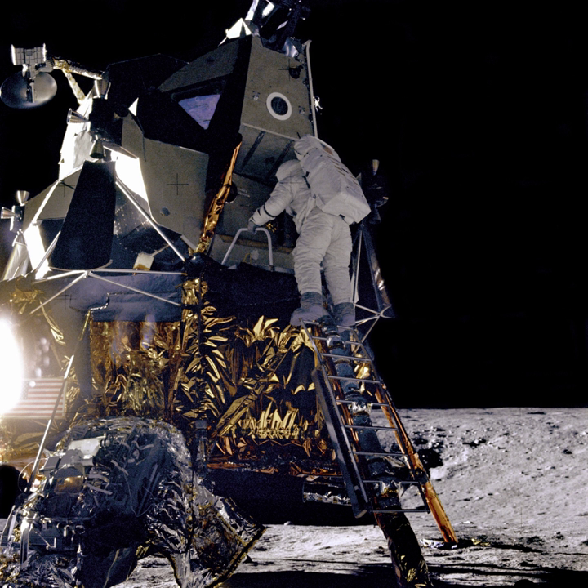The 13 CubeSats flying in Exploration Mission 1 include: Lunar Flashlight, which will map exposed water ice on the Moon; Near Earth Asteroid Scout by NASA, a solar sail spacecraft that will encounter a near-Earth asteroid; BioSentinel, an astrobiology mission; SkyFire by Lockheed Martin; Lunar IceCube by Morehead State University; CubeSat for Solar Particles; Lunar Polar Hydrogen Mapper; LunaH-Map designed by Arizona State University; EQUULEUS submitted by JAXA and the University of Tokyo; OMOTENASHI submitted by JAXA, a lunar lander; ArgoMoon designed by ArgoTech and coordinated by the Italian Space Agency; CisLunar Explorers by Cornell University, Ithaca, New York; Earth Escape Explorer by the University of Colorado Boulder; and Team Miles by Fluid and Reason, LLC, Florida.